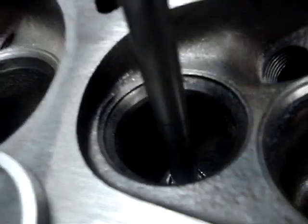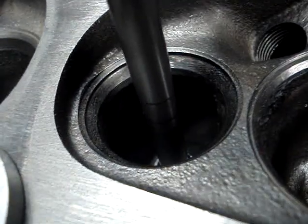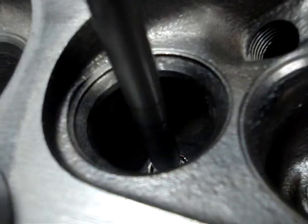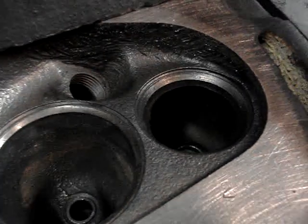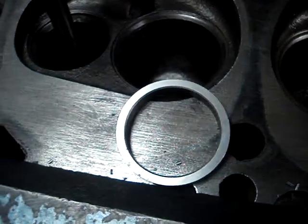The reason being is that these are what you would call cast integral seats. They're basically soft, so when the regular fuel went away and we went to unleaded, the seats on these older heads would get hammered into the heads. You can see we've actually cut this one out and we're getting ready to take this seat insert and press it in. We've got the guides done, but in order for this head to be compatible with unleaded fuel, we have to put hardened seats in.